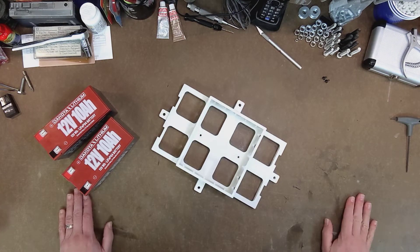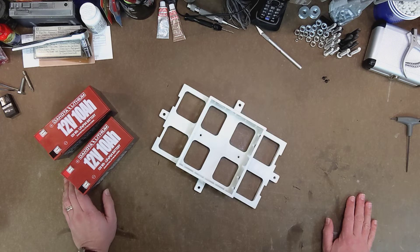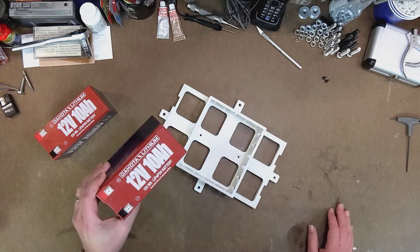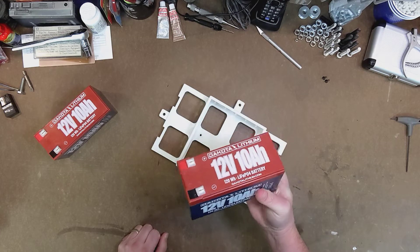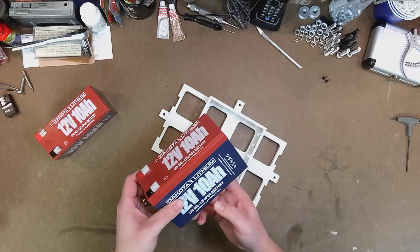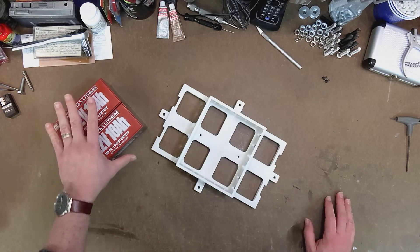Hi there. In this video I'd like to talk a little bit about batteries and show you a little something that I designed and built for my own droid. About a year ago I did a lot of research into batteries and came to the conclusion that I was going to start with a pair of 12 volt 10 amp hour LiFePO4 batteries connected in series to give me 24 volts 10 amp hours.